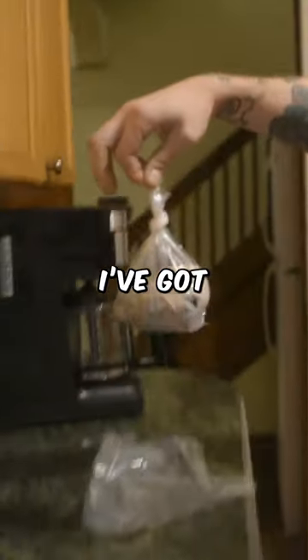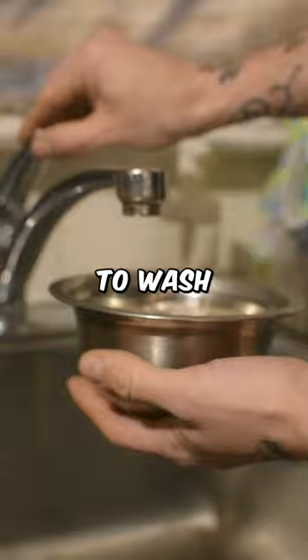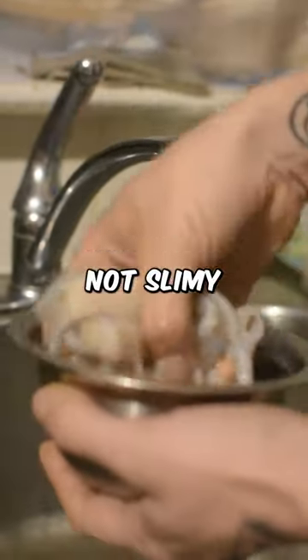Check out this leftover calamari I've got, perfect for a little do-it-yourself fish food experiment. Make sure to wash it first — we want it nice and clean, not slimy.